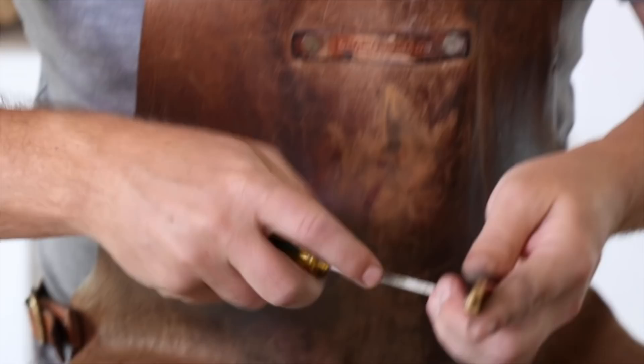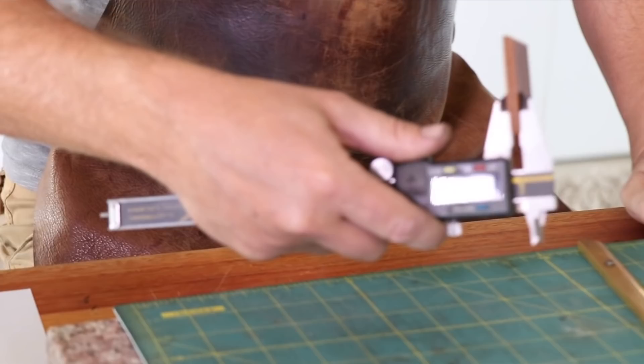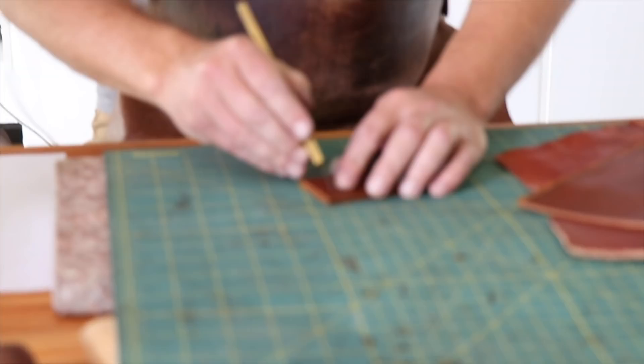Just to show you how this little blade cuts, I've got a couple of pieces of leather here. I'm going to start with a very thick piece. This knife is obviously not designed for this kind of work, but I just want to show you what it does. This piece of leather is just over five millimeters thick, so it's quite a thick chunk of vegetable tanned leather. And it obviously cuts through five millimeters thick of leather quite easily.